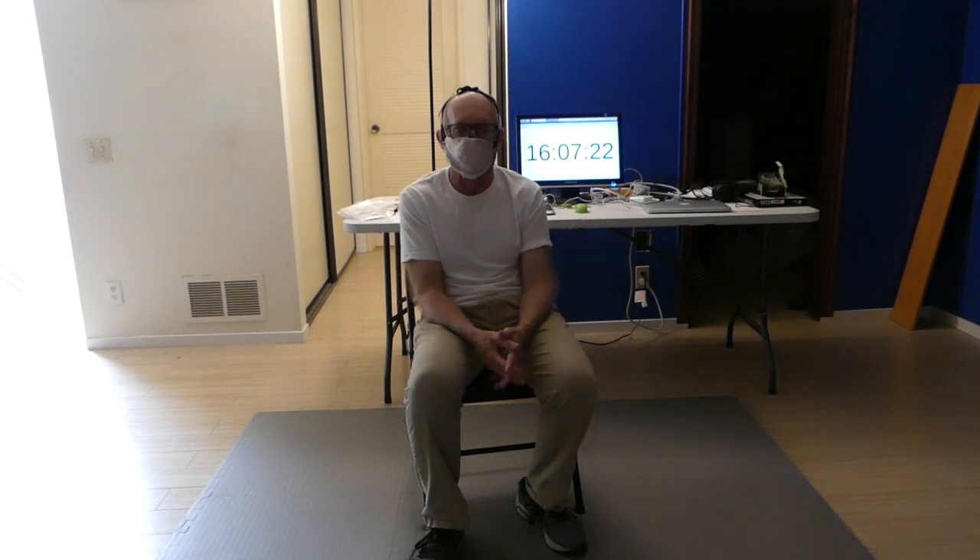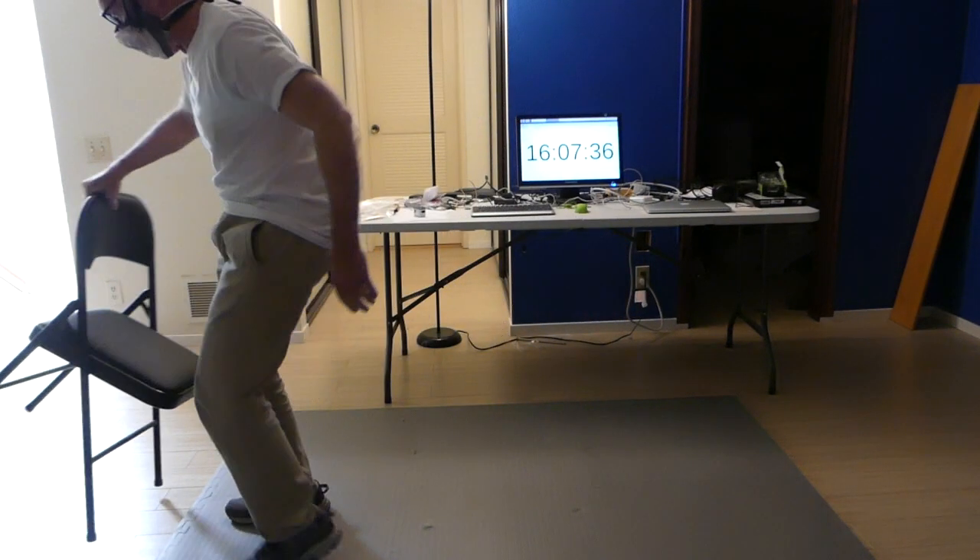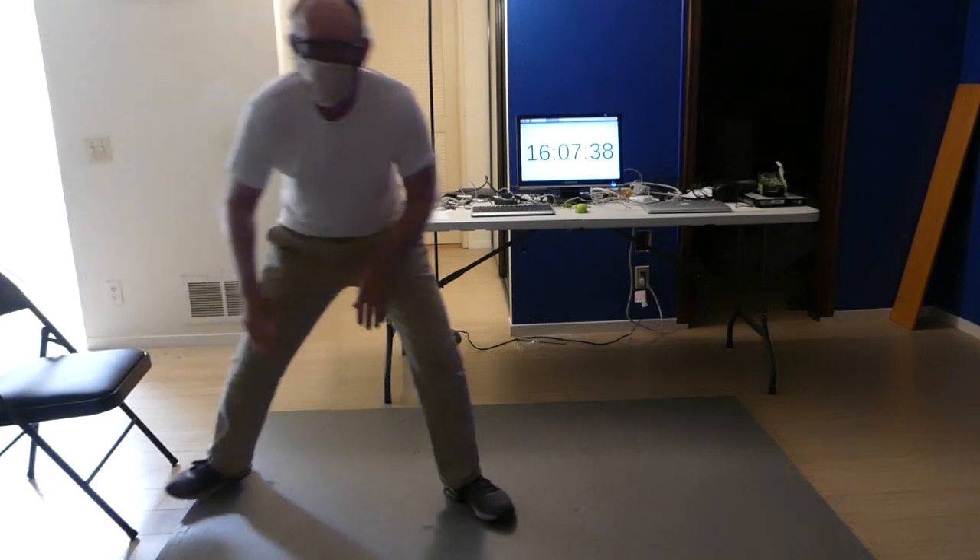Now you might be thinking, well that's okay but he's just wearing the mask and sitting there talking. What if you were doing some actual work like pushing a shopping cart for 20 minutes through a store? I don't have a shopping cart here and you don't have 20 minutes, so I'm going to do some exercises to simulate pushing a shopping cart around.